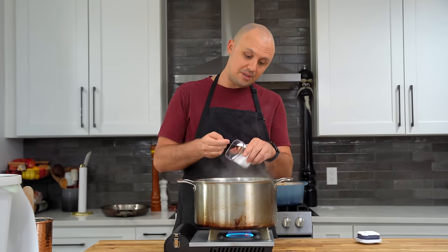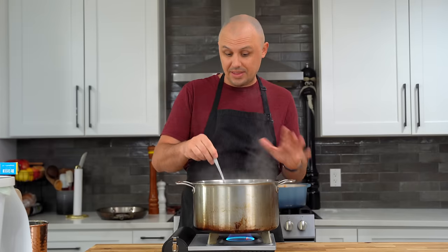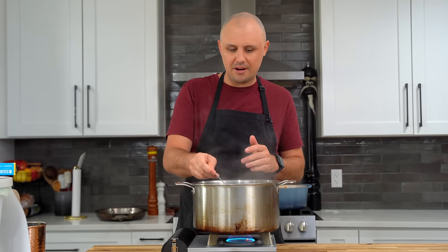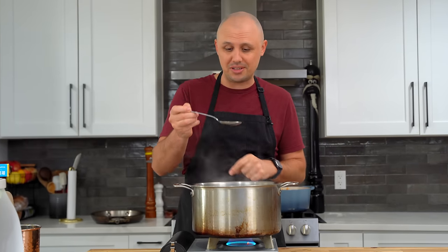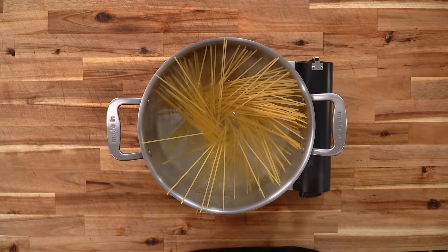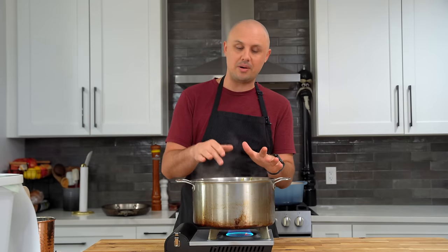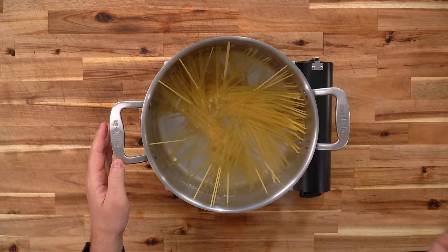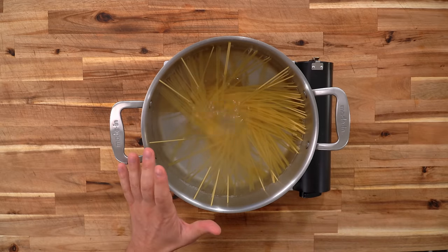All we need to do now is finish the pasta. I've got about four quarts of water with a little over a tablespoon of kosher salt — that should give us the right seasoning. A lot of times you hear 'make it salty like the ocean' — don't do that, the ocean is too salty. Drop in your spaghetti. The trick to good pasta dishes is undercooking it so you can finish it in the sauce. This box said 12 minutes, so I'll cook it in here for about 10.